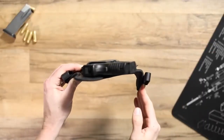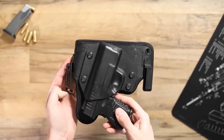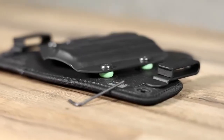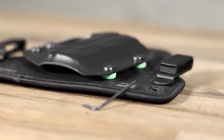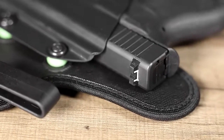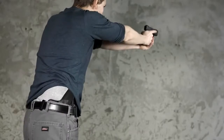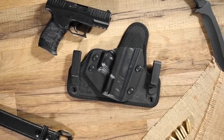The Cloak Tuck 3.5 uses passive, customizable retention. The holster's shell can be adjusted for personalized retention, and the gun rests against an updated alien skin material. This material grips your firearm, providing a draw with the perfect amount of drag. You can also depend on this holster for life.